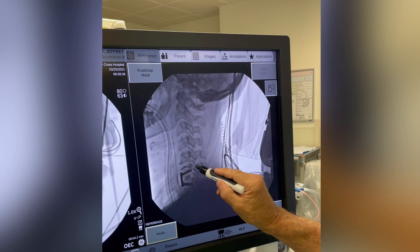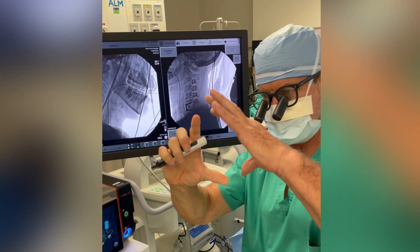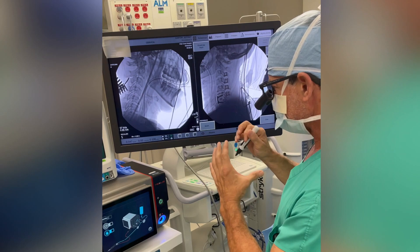And you can see these grafts right here. So what we've done is we've essentially reshaped the bones — took the arch, cut the arch, reshaped it,